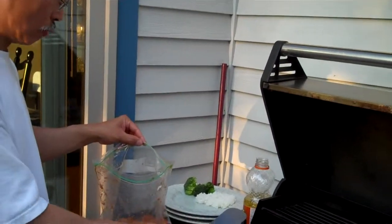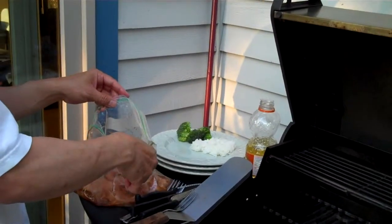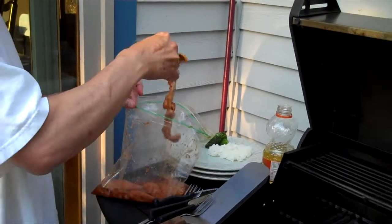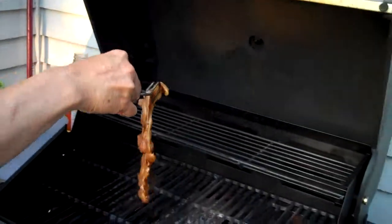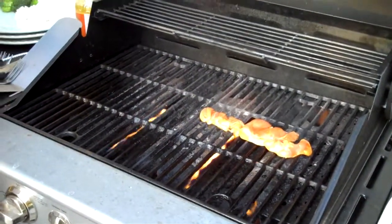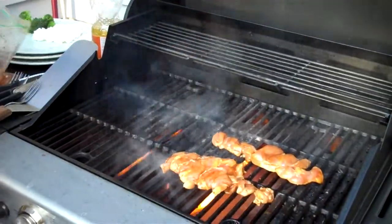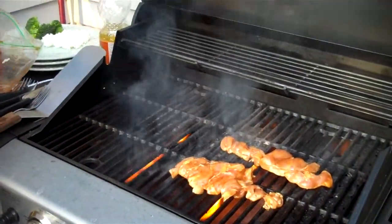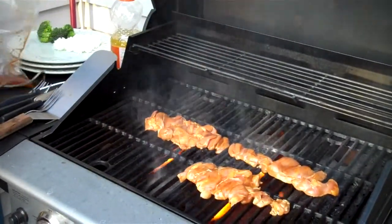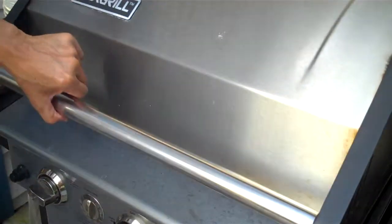So we're going to use boneless chicken thighs. I like to use chicken thighs because they cook very quickly, they're cut thin, and they tend not to dry out. We'll just put those on the hot grill. These will cook very quickly, probably in two minutes or so per side.